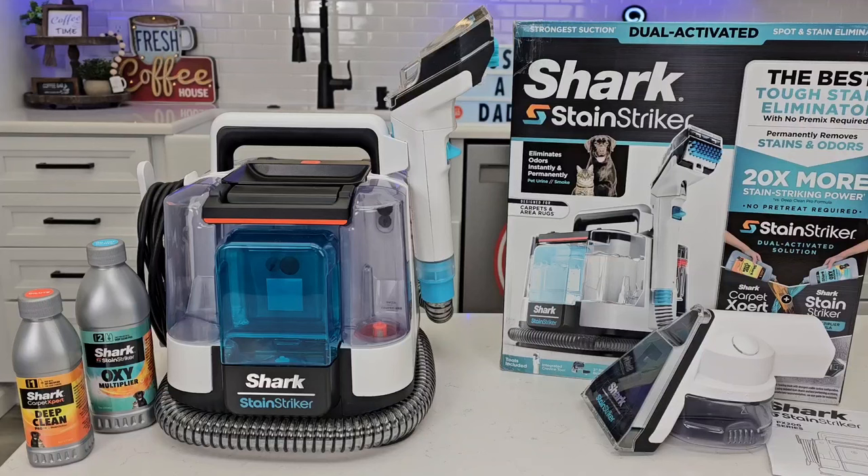Hello everyone, this is Just a Dad. Today I'm going to do a review on this brand new Shark Stain Striker. It retails for $139.99. As far as I know, Shark has never made a portable spot cleaner. So this is the model number PX201.